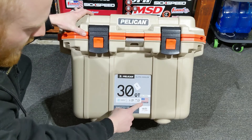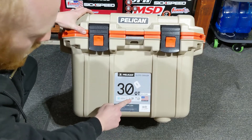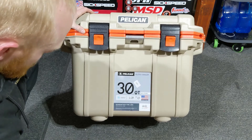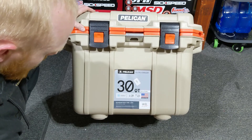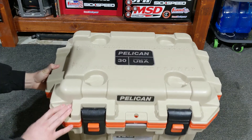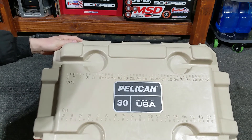On the front: 30 quarts, 28 liters, made in the USA, holds 28 pounds of ice and 23 cans, and it's guaranteed for life. It's Pelican brand, obviously.